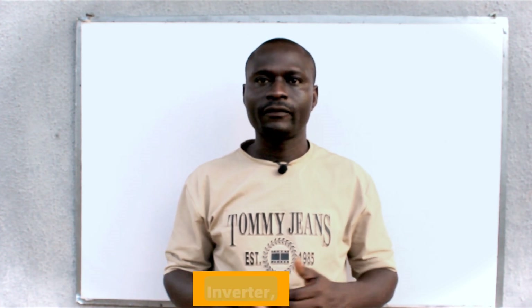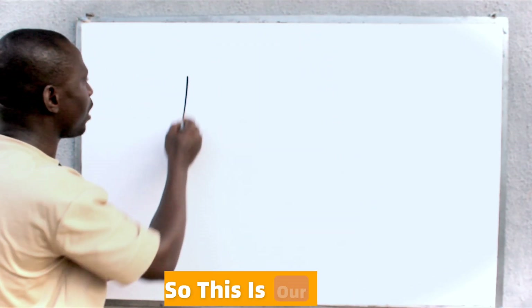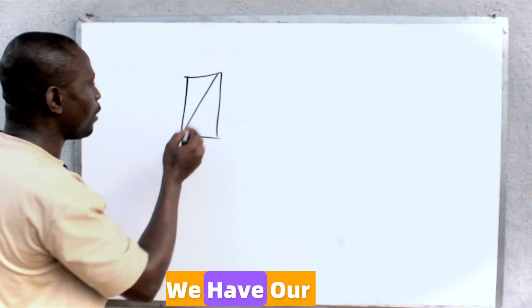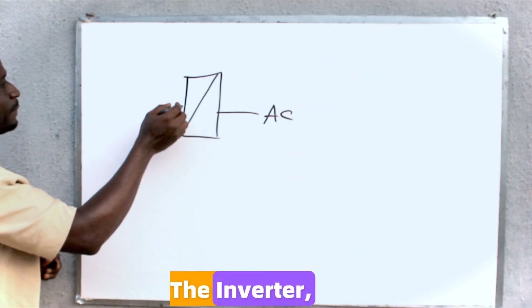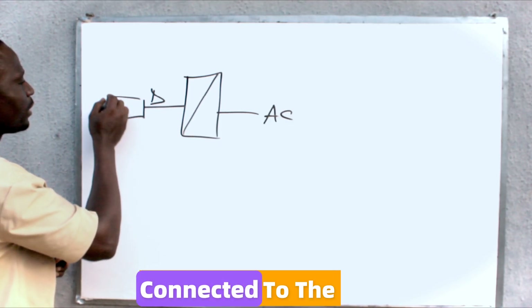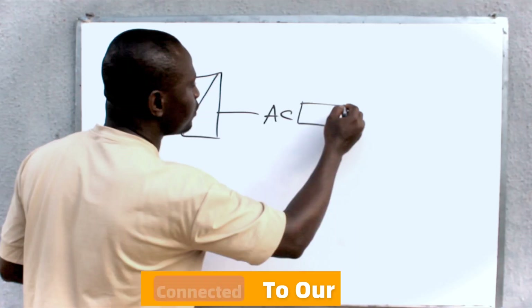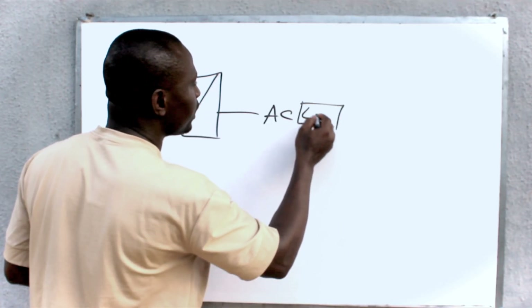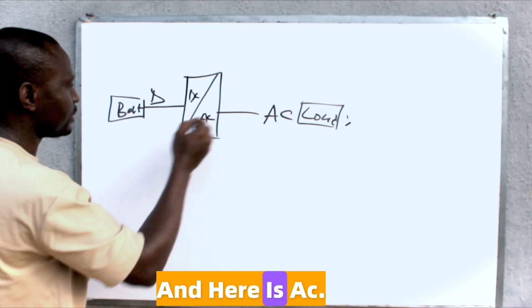Before sizing breakers for an inverter, you need to understand that we have the DC side of the inverter and the AC side of the inverter. This is our inverter. This is the AC side of the inverter, and here is the DC side of the inverter connected to the battery bank. Then here it is connected to our AC loads. So here is DC and here is AC.